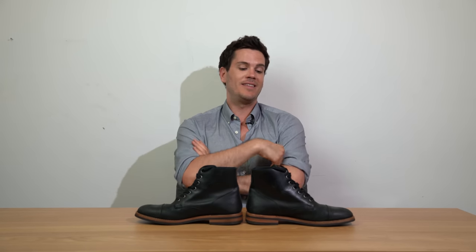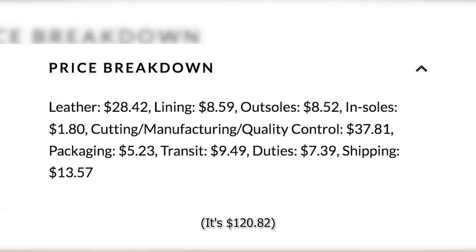As far as price goes, at the moment a pair of these is $248. Oliver Cabell does a breakdown of everything on their website — how much the leather costs, the import duties, the packaging, everything. According to them, these boots cost $120.82 to make, so they're charging roughly twice what it costs to produce them. I think it's commendable that they go ahead and say that — and that's not a ridiculous markup. Companies like Nike have hundreds if not thousands of percent markup on their shoes.